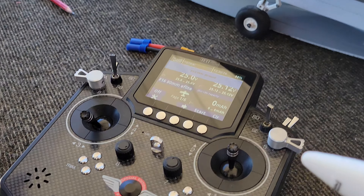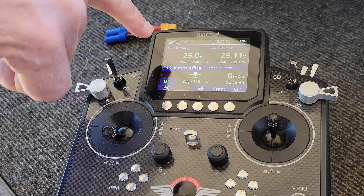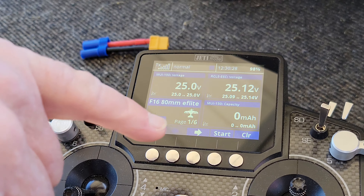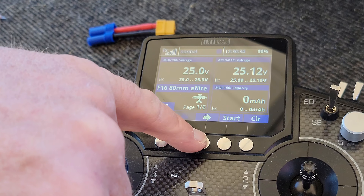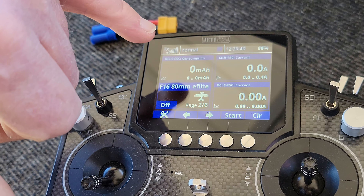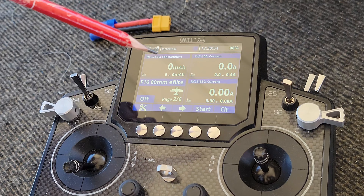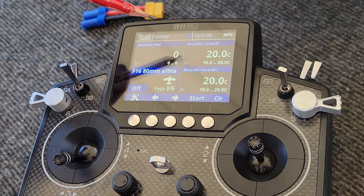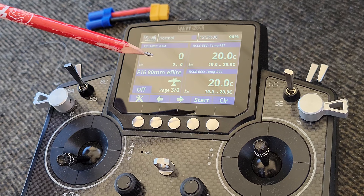You can see the telemetry I've got installed. I can read the pack voltage on two different systems. The MUI sensor is the Jetty sensor, and the other is off the RC Light Systems. Capacity is shown from the Jetty unit here, and then capacity from the RC Light Systems unit. Current is monitored on two different systems, monitoring current in two different places — the MUI sensor as well as from the Avion ESC.